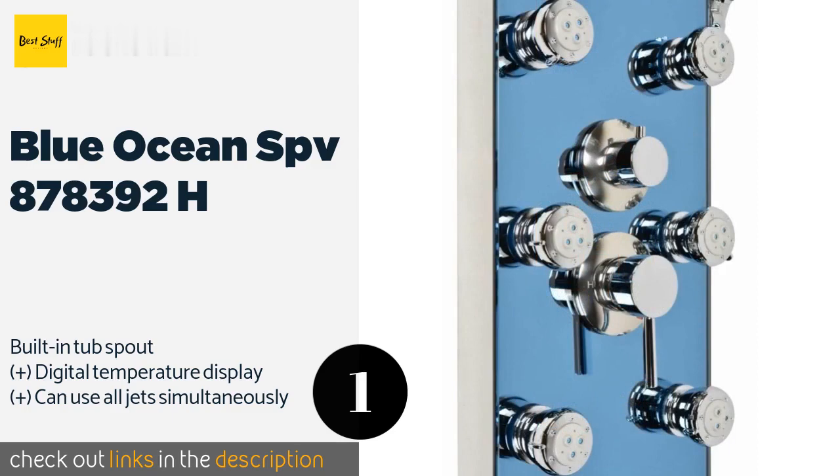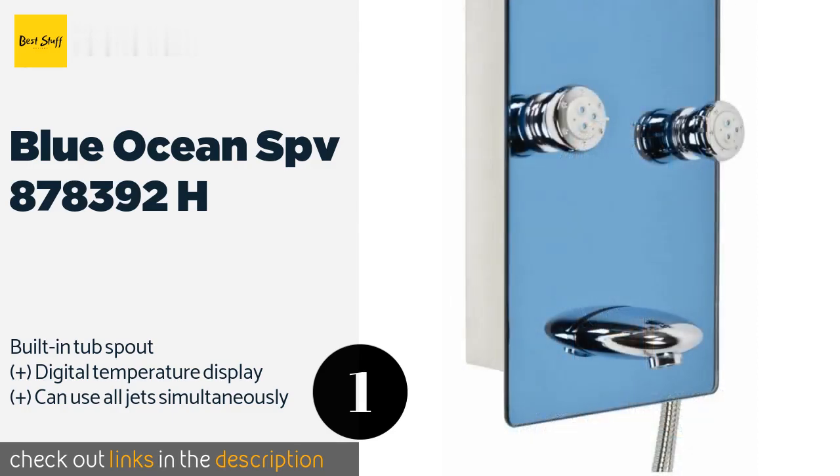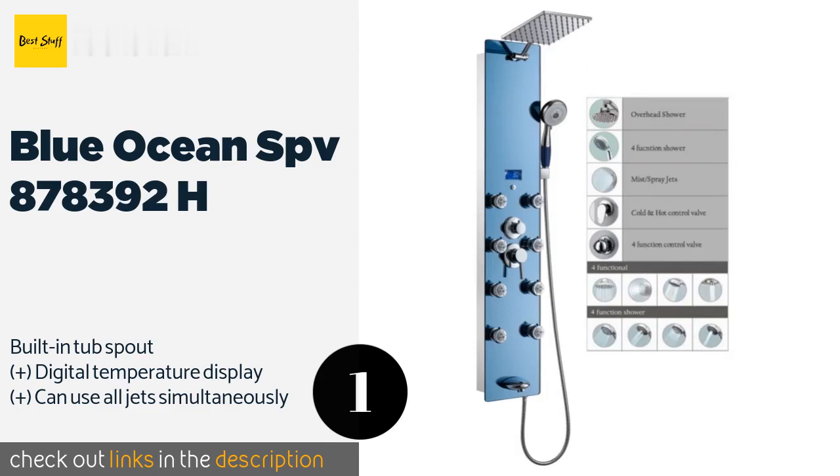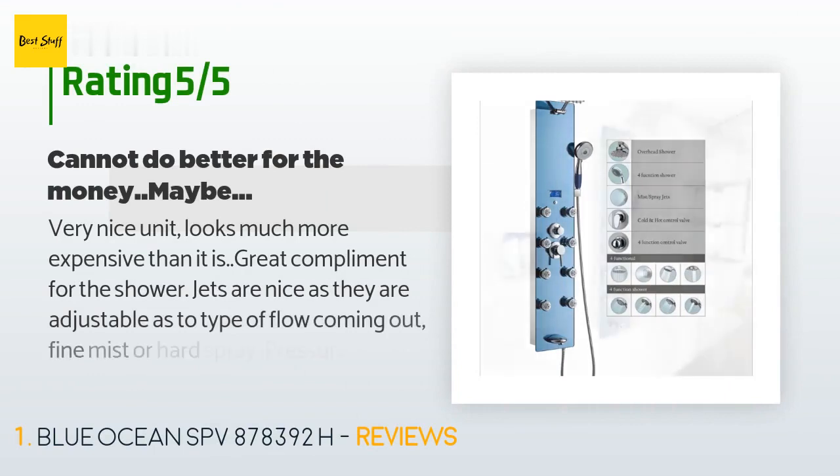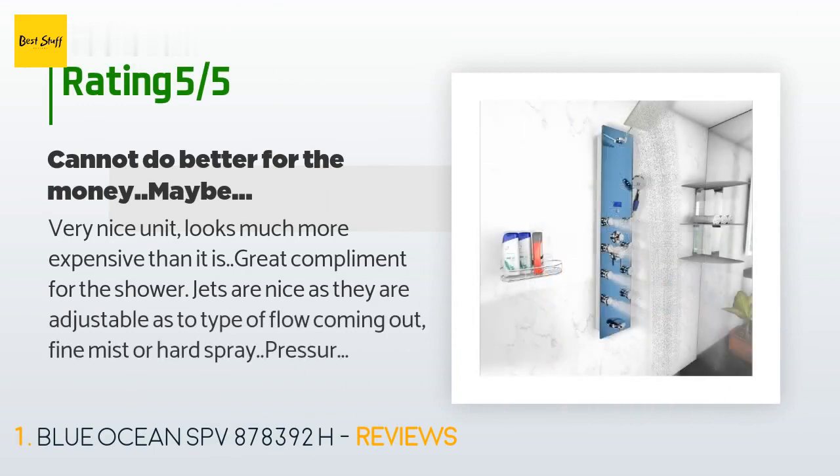This product is available on Amazon for $269. Check out the link in the YouTube description below. This product has an average 4.5 stars from more than 283 customer reviews.